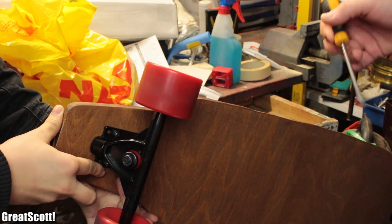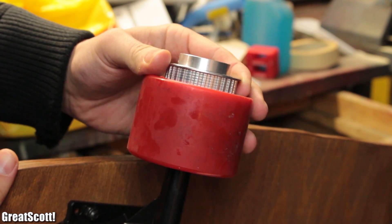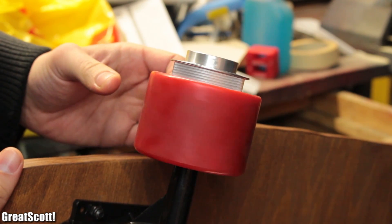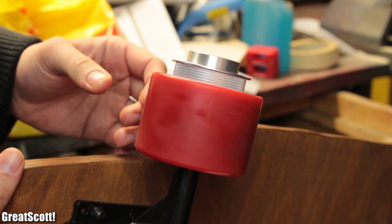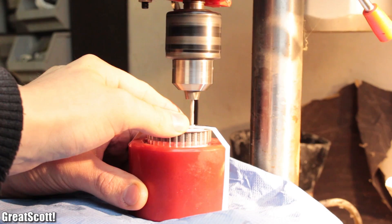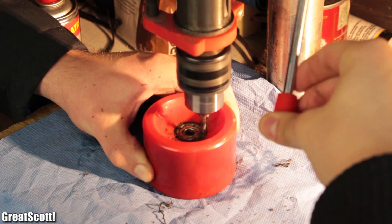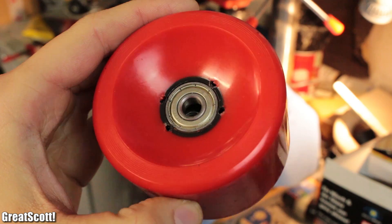Afterwards, we positioned the wheel with the gear onto the trucks, and fine-tuned the location of the gear so that it does not wobble around. Once it looked decent, we secured it with tape, and used a 3mm drill to firstly create markings with the gear as a template, and then drilled through the wheel completely.